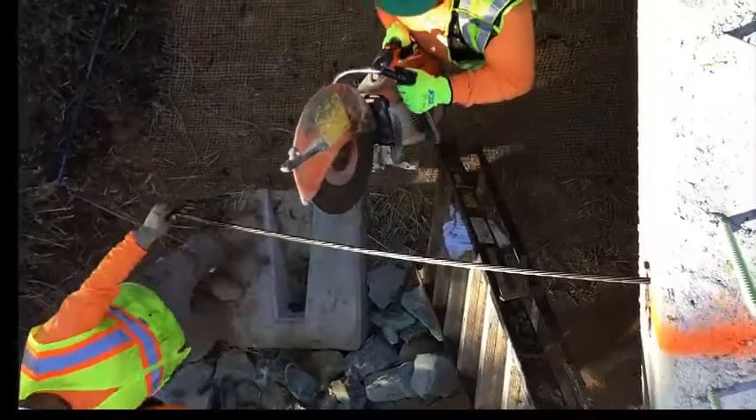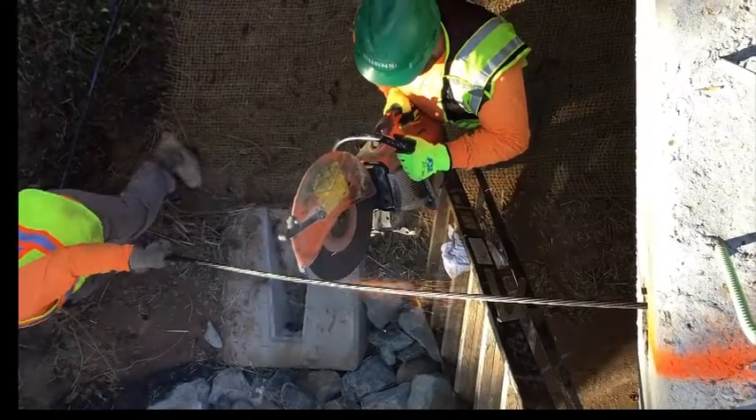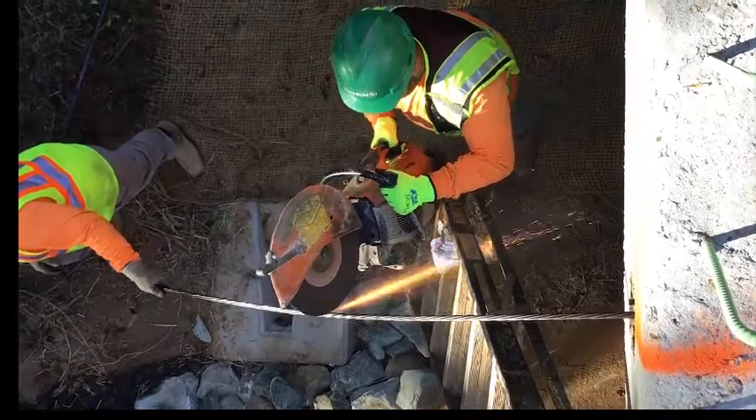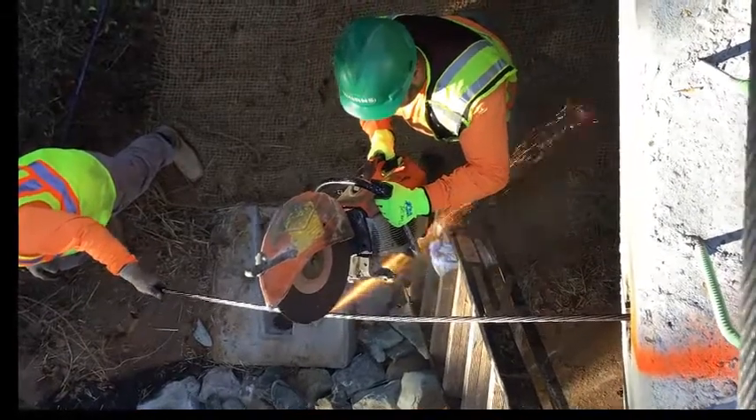The strand should never be flame cut, especially when being cut to the final length. A cutoff saw or grinder should be used so as not to damage the strand or hardware with excessively high temperatures.